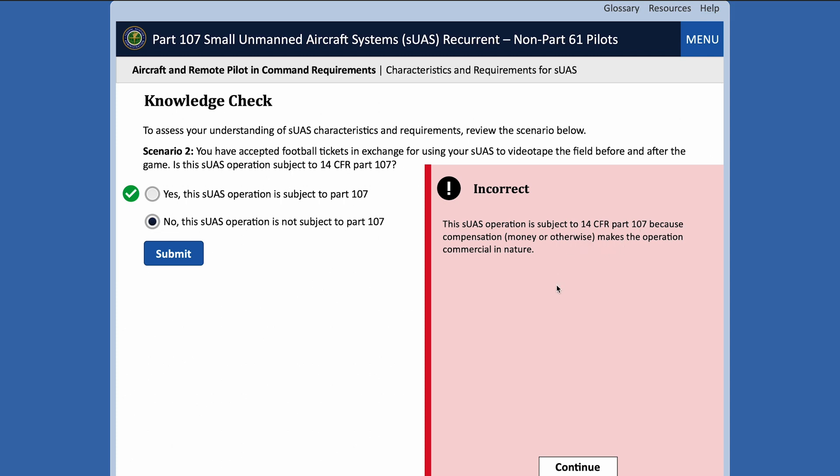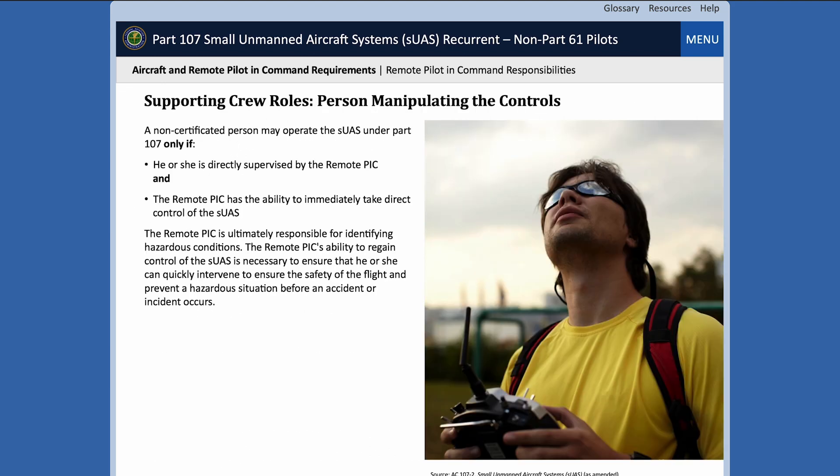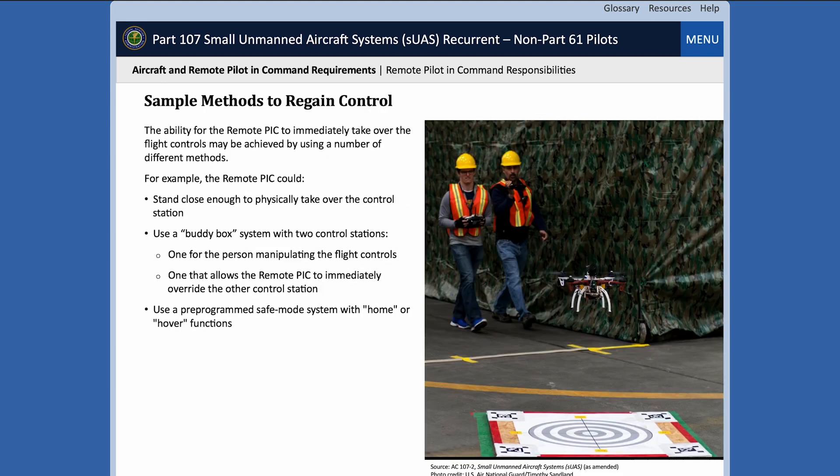Once you get through all of that — plan for about 20 to 90 minutes depending on how much you want to read — you'll be directed to take the actual test. It's free, it's online on your computer, and it's about 50-ish multiple choice questions and does require 100% correctness to pass. There are no flight charts to read, no NOTAMs to interpret like the original test. Most, if not all of the questions are actually relevant information that you will need to abide by as a commercial drone videographer.